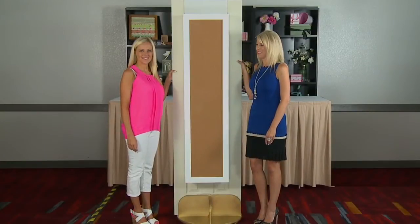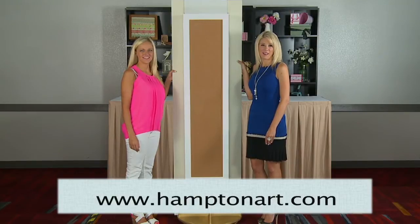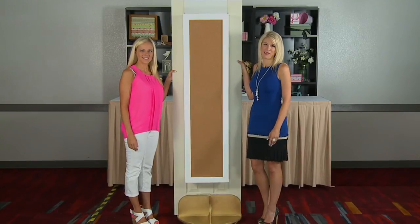Hi everyone, I'm Ginger Adams and I'm Christy Day and we are with Ginger Adams Designs and Hampton Art, and we are so excited to be here with Scrapbook Expo today.